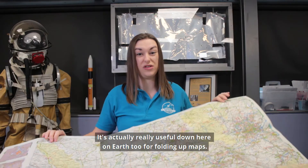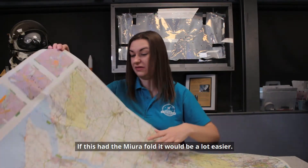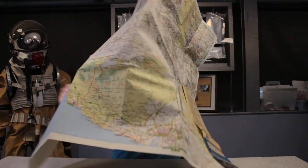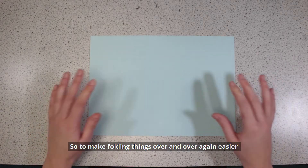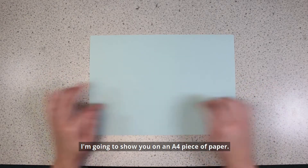It's actually really useful down here on Earth for folding maps – if maps used the Miura Fold, it would be a lot easier. So to make folding things over and over again easier, learn the Miura Fold. I'm going to show you on an A4 piece of paper.